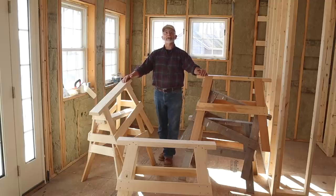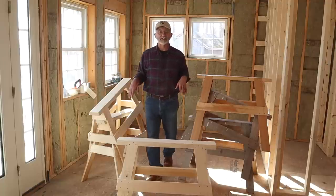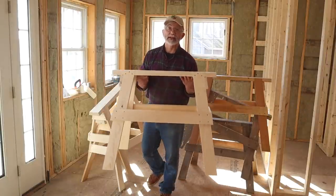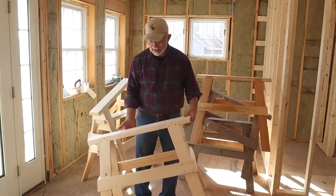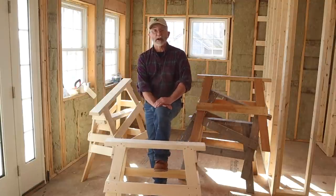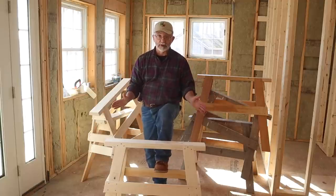Today in this video I am going to show you how to make a classic carpenter sawhorse just like the ones you see right here. I learned to make this sawhorse back in 1979 when I was a student in the building trades program at Alfred State College. Over the years I have made many of these sawhorses — for myself, for different contractors that I worked for, for friends who are carpenters. I've made a lot of them and I can tell you this is a remarkable sawhorse.